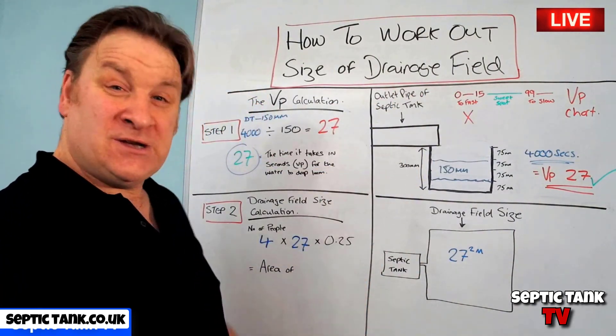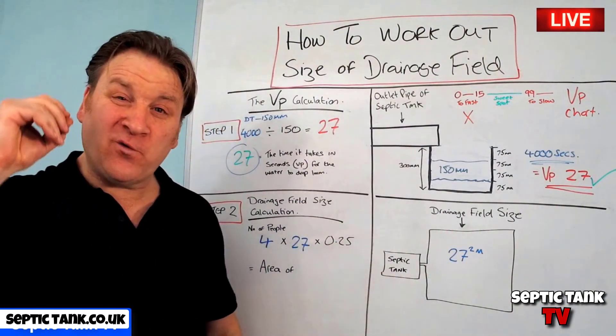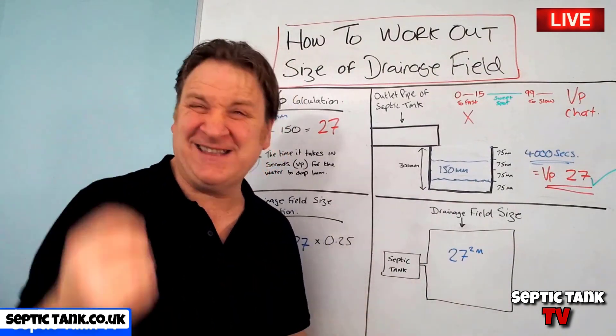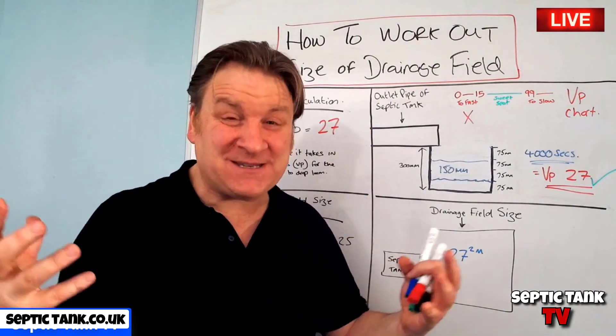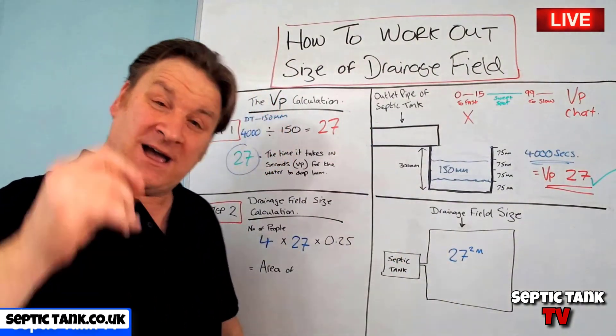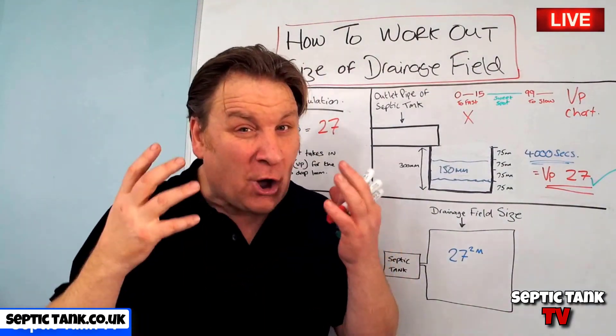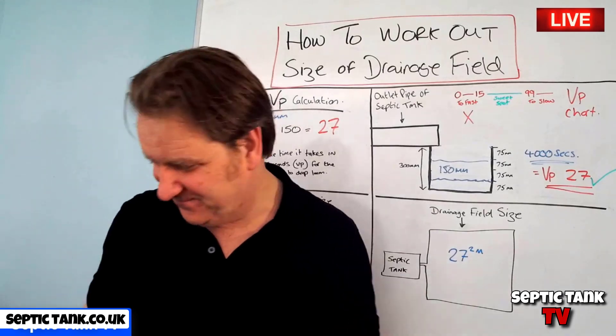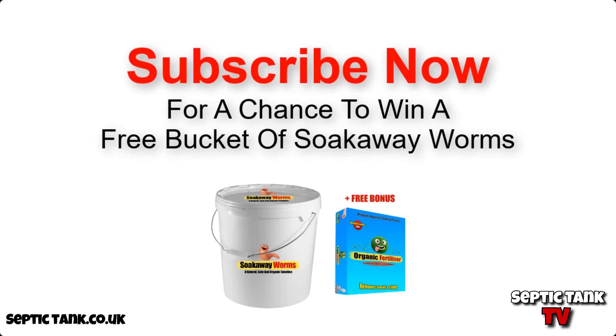That's how to work out the size of a drainage field or soakaway. Thank you very much for watching this live broadcast. If you want to see more, go to Google and type in Septic Tank TV. I hope this video has helped — I'll speak to you soon. And if you subscribe right now, you'll have a chance to win a free bucket of soakaway worms!